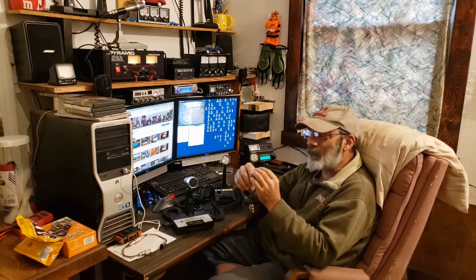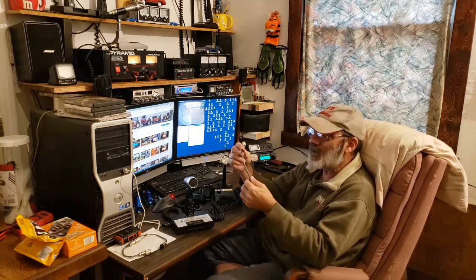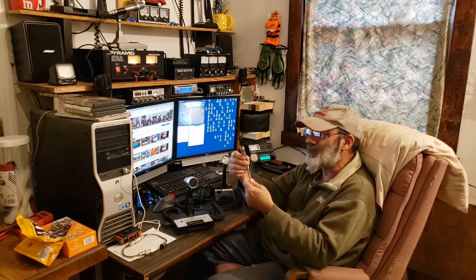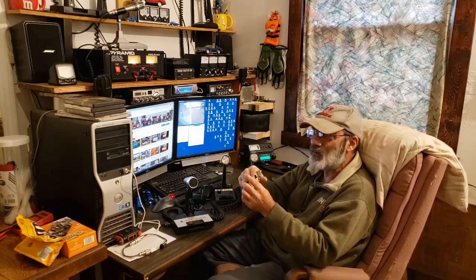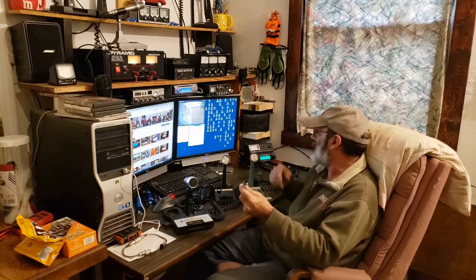Some of you are already thinking, 'Well, you can't do that — you need the kind of adapter that has resistors and capacitors in it to cut back and remove that voltage.' Well, yes, the Anytone does have voltage at the mic connector.